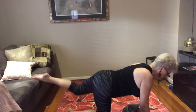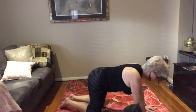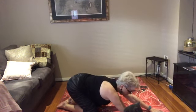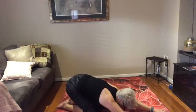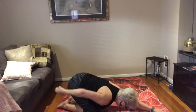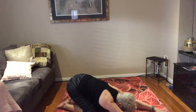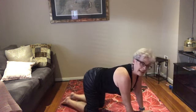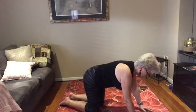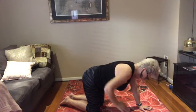Hold for a couple of breaths, then bring the knee in. Come back into child's pose and push back — arms reach forward, head down, bum comes back right to the ankles. Push and reach. Then come back up once again to all fours.